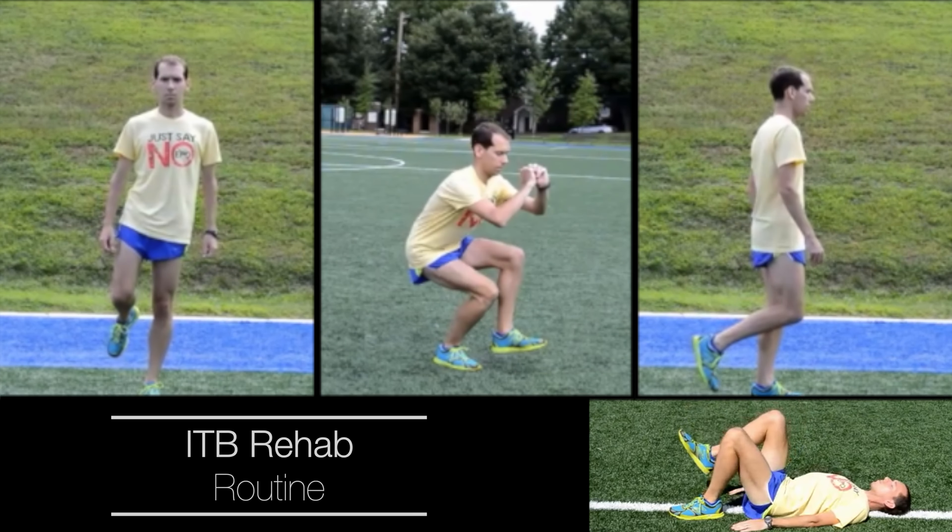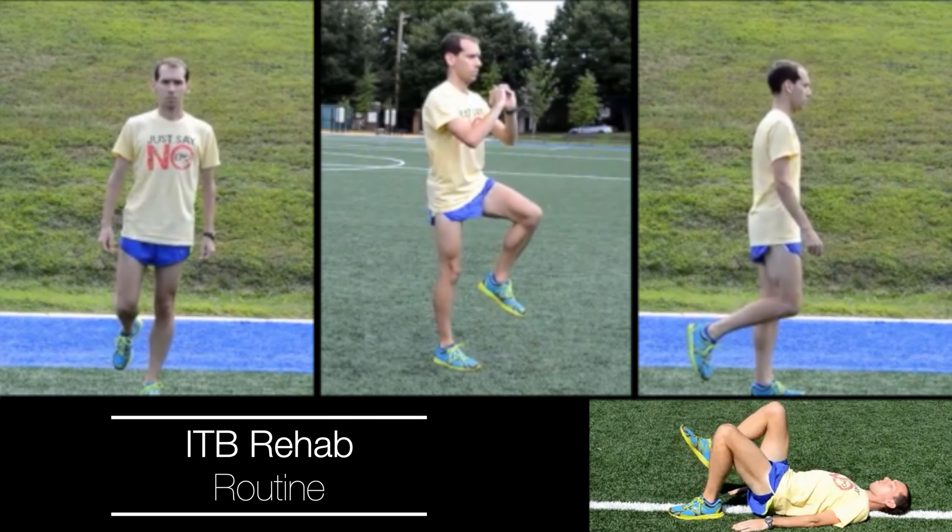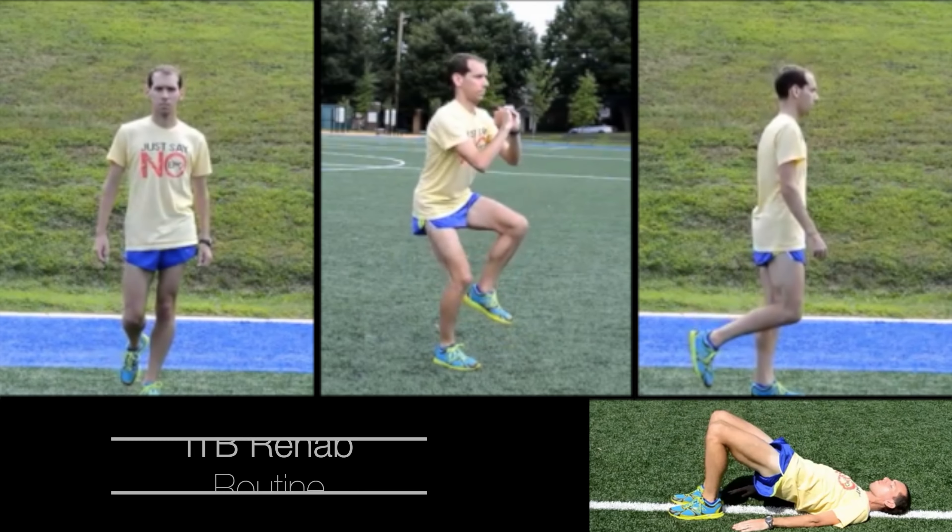There are also a lot of exercises in the ITB rehab routine — another one of our routines used by a lot of runners — things like single-leg exercises that are going to help work on those imbalances. Just using the Pod 2 gave me the awareness of how much time I'm spending on each individual leg. Being aware of it, especially if you have a 3 or 4% asymmetry, is going to be really helpful. Another helpful strategy for eliminating imbalances is to incorporate a variety of form drills into your program.